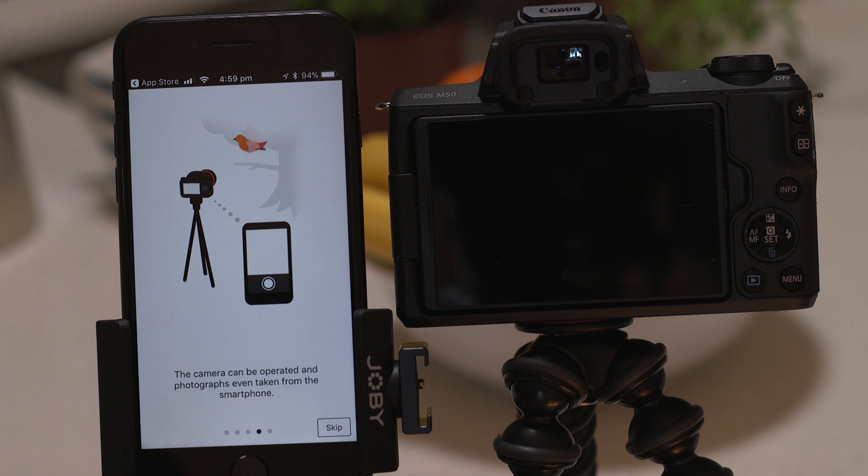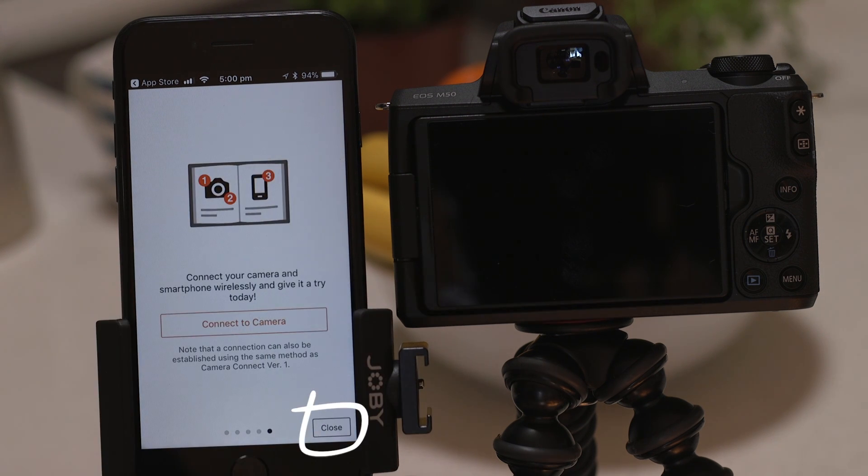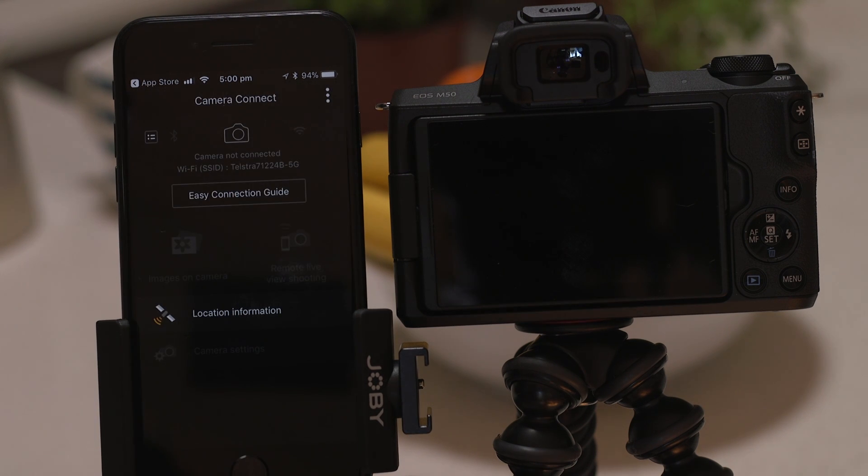Now this bit's really important so don't tap anything just yet. We're going to tap the close button here and show you the fastest way to connect. Make sure you're on this screen.